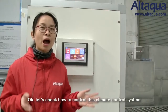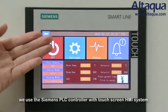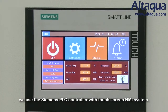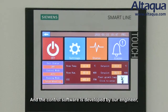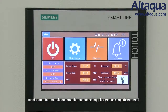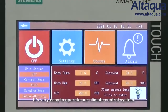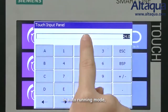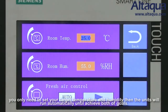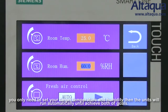Now let's look at how to control the climate control system. We use a Siemens PLC controller with a touchscreen HMI system. The control software is developed by our engineers and can be custom-made according to your requirements — for example, changing it to your language. In auto running mode, you only need to set your target temperature and humidity, and the unit will run automatically until both goals are achieved.